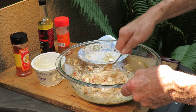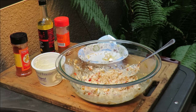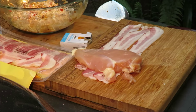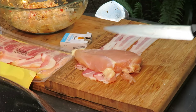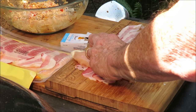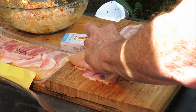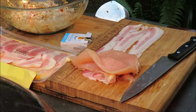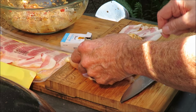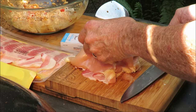We're gonna set this aside and go get my chicken and get them stuffed up and on the grill, so stay tuned. I got a chicken breast right here and I've got some bacon laid out. I'm gonna slice into that chicken breast to make kind of a pocket — I'm not gonna butterfly it all the way, just a pocket in the breast — and fill it up with that filling as much as we can get in there.